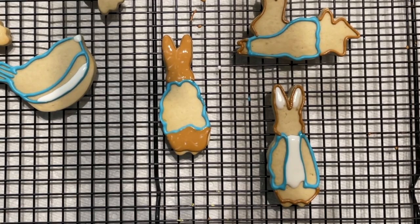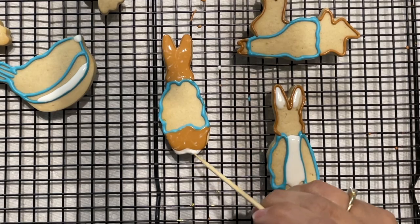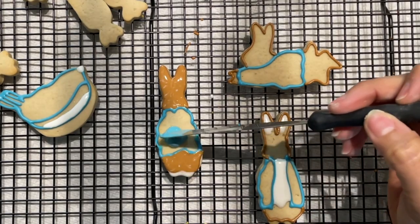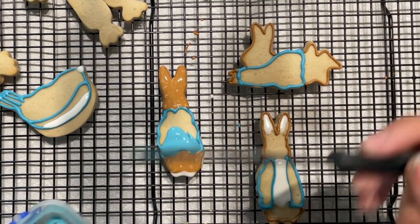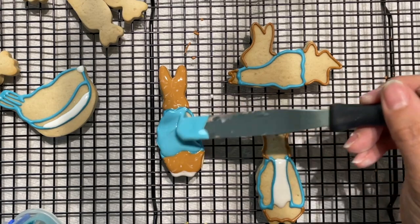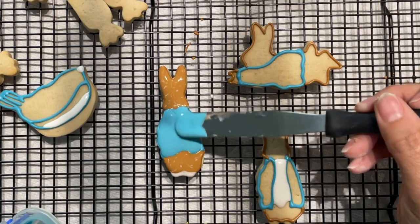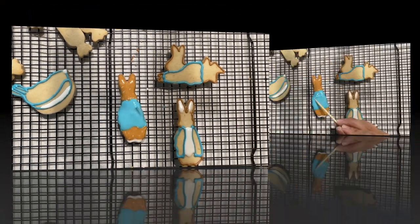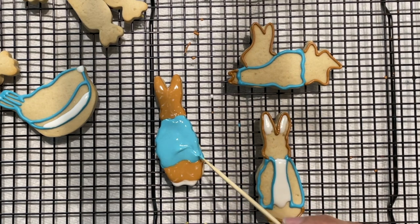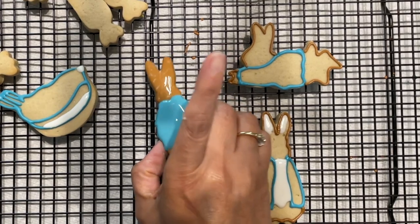And now I am going to put a little bit of white icing for his feet. Now I will put the blue icing on his jacket. Now I am going to shake the cookies so the air bubbles can come up to the surface.